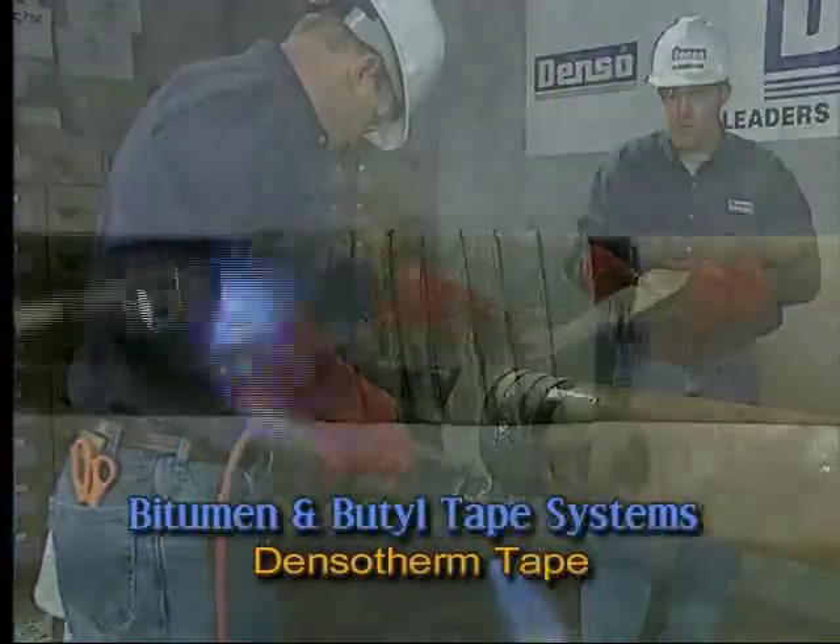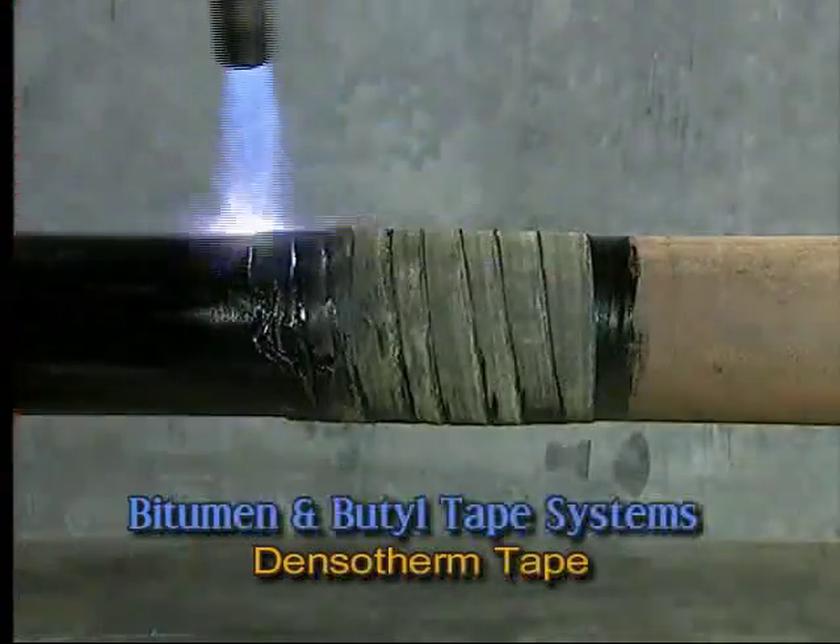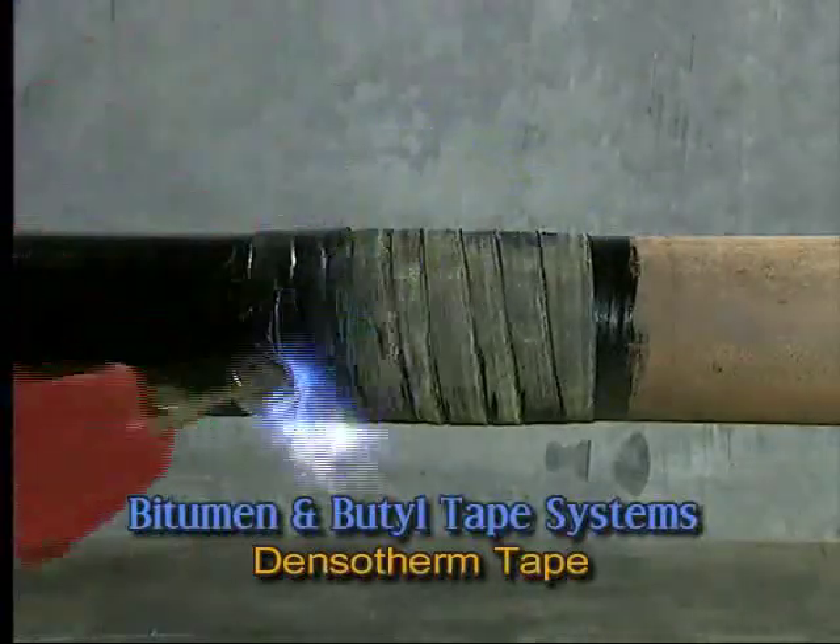Then apply heat to form a gloss-like texture to the outside of the tape upon completion of wrapping.